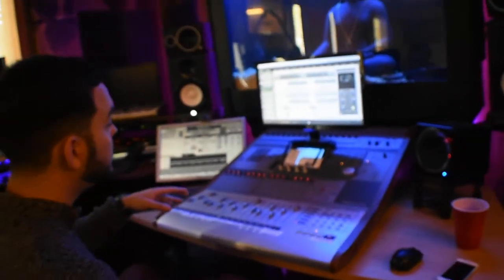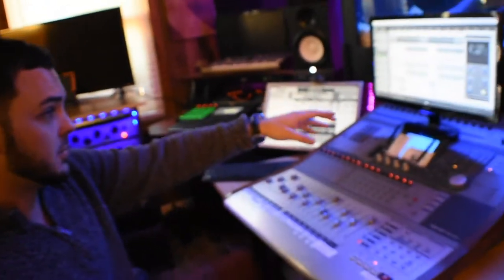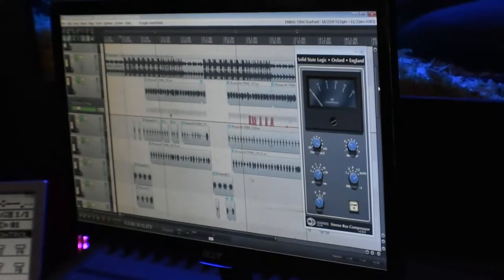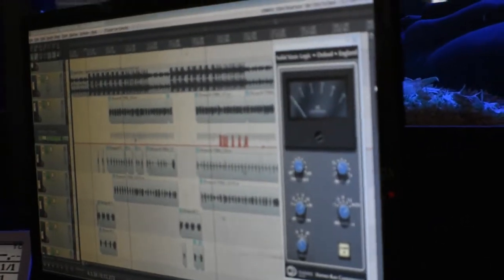We're going to be showing the technique on the original hardware SSL master bus compressor, but I've also got the plugin right here that will work as well. Or you can use any compressor. The key is just in the numbers — the attack, the release, and the ratio settings. Pay close attention.